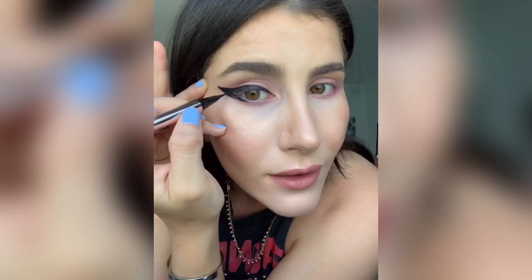Honestly it's really hard to do this while recording. I'm gonna go in at the center and just connect it to my inner corner. See, I mess up too — don't worry. It always ends up coming together and it's fine. If no one's up close to you, they can't really tell if you messed up.